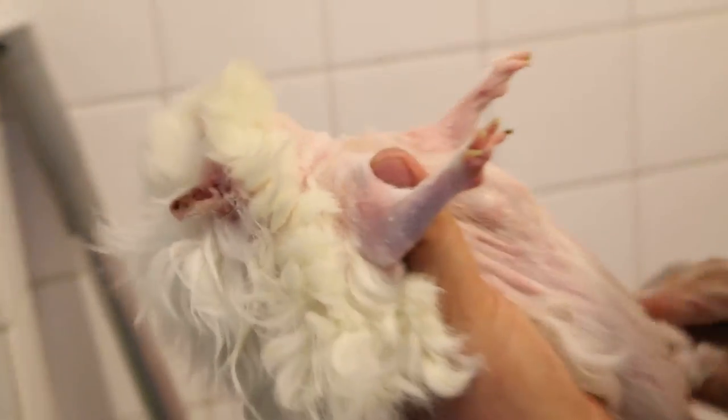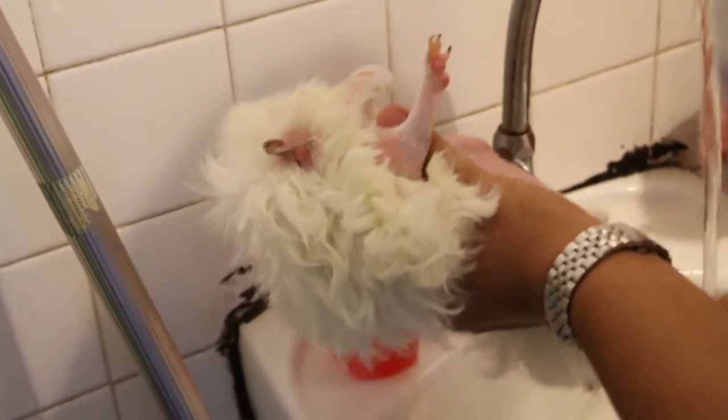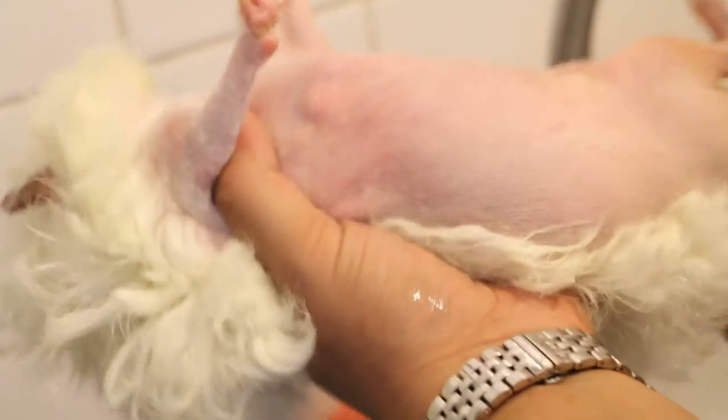We wash away the urine and clean the ears. This is quite an old guinea pig — four years old. Guinea pigs and rabbits with urine scalding on the backside must be cleaned, because it gets infected.